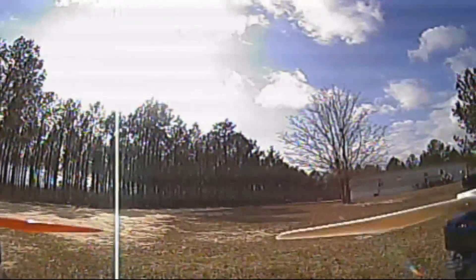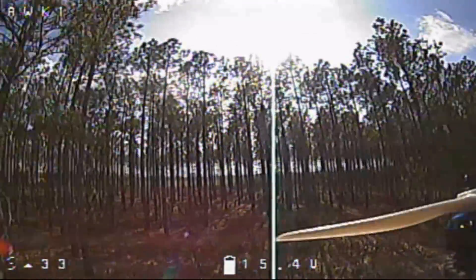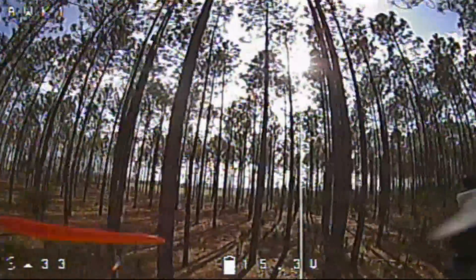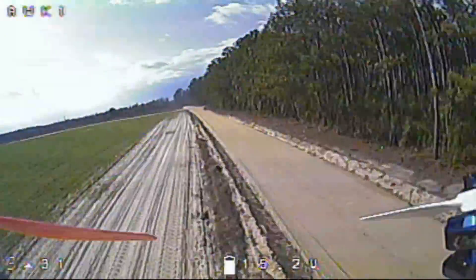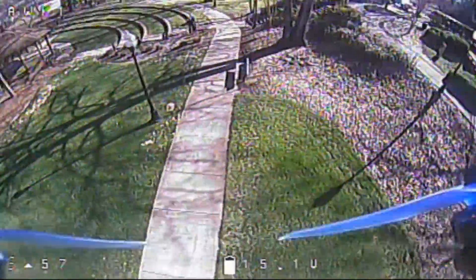Hey, welcome back. This video comes from a combination of a few things — I received a lot of questions about why on-screen displays flicker and how to fix it. I also just recently did a build on an Alt 210 frame, and the way I wired it — if you watched that video — I did it the incorrect way. Technically it does work, but the OSD does flicker. The flickering doesn't bother me, which is why I wired it like that — it's just easier and faster — but I'm going to show you how to fix it.